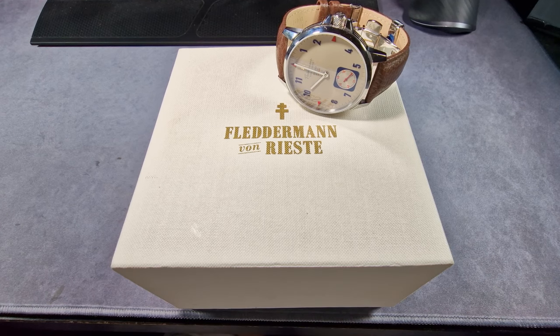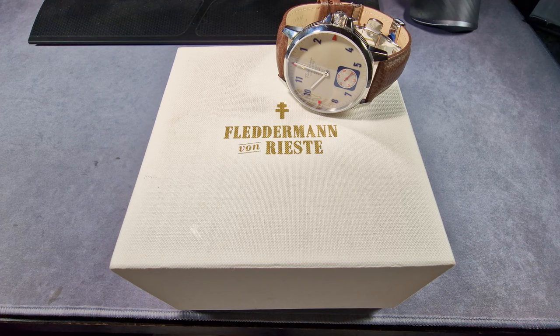Alright guys, Will here from ZaltekReviews.com. Today I'm taking a look at what I would call a dress watch, but this one is certainly for gentlemen with larger wrists — way larger than mine, that's for sure. And it's from a company called Flederman von Riest — I think that's how you pronounce it, I'm not sure.